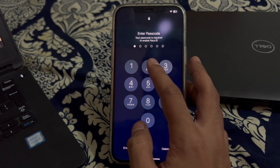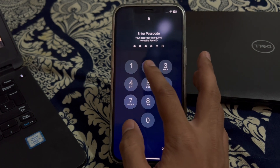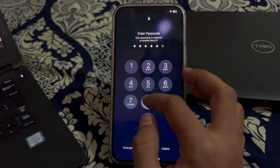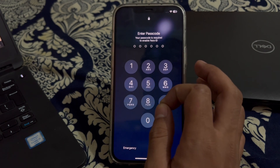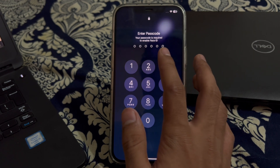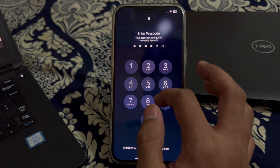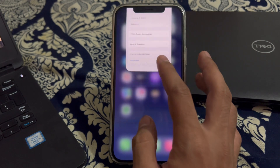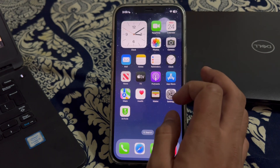After restarting your iPhone, check for a TrueDepth camera hardware issue. If Face ID is consistently not working and you have tried the previous steps, there might be a hardware issue with the TrueDepth camera system. Contact Apple Support or visit an Apple authorized service provider for further assistance.